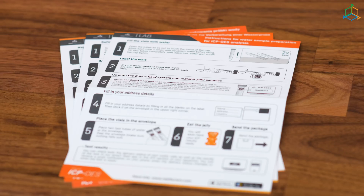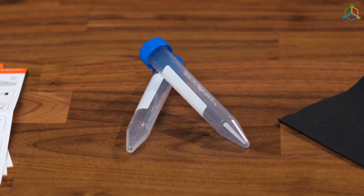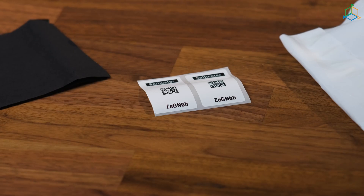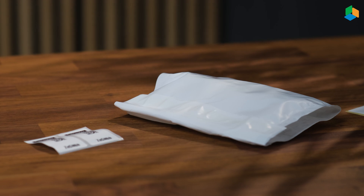Let's start by unboxing! The SMART ICP box includes the instruction manual, two test tubes, a tissue for drying the test tubes, two stickers with a QR code, an envelope, shipping labels, and yes — gummy bears! That's essential!